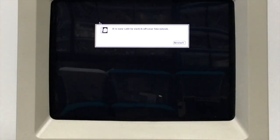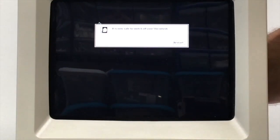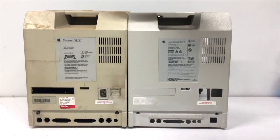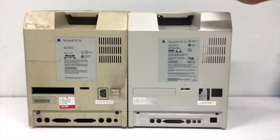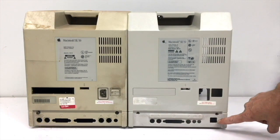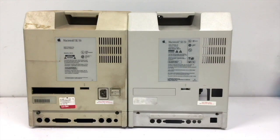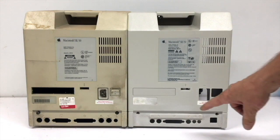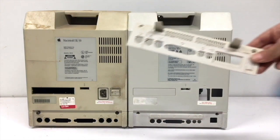You shut it down just like you do the regular SE30 — the Quadra 605 doesn't have soft power. Let's get the rear case on and do a quick comparison. Here is a stock Macintosh SE30 case, and here is the Macintosh Quadra 605 case. I spliced in the back plate from the 605 bottom case, and it came out really good.